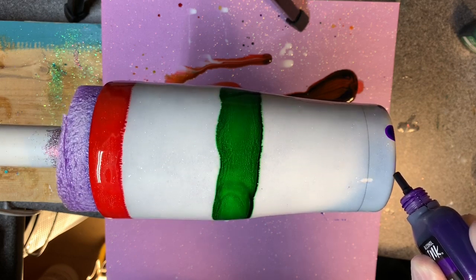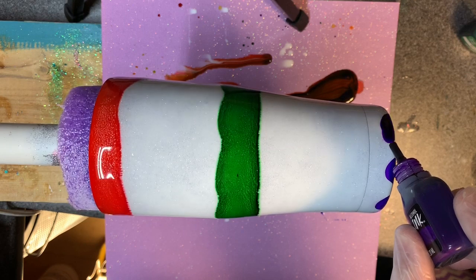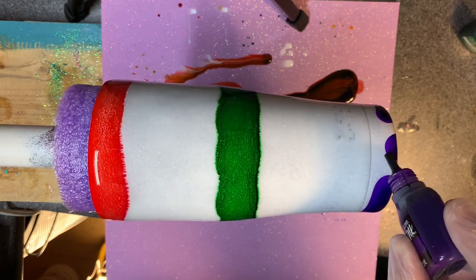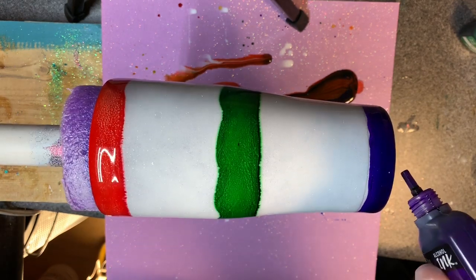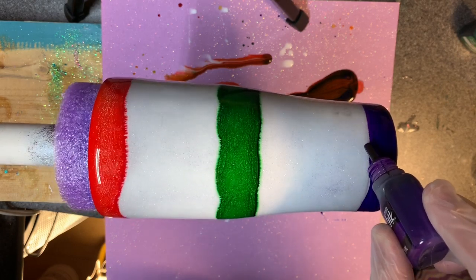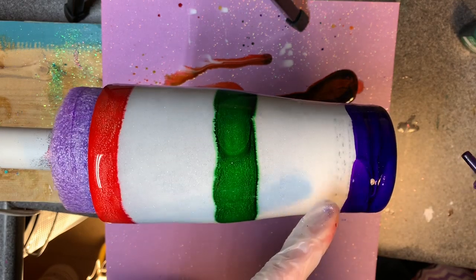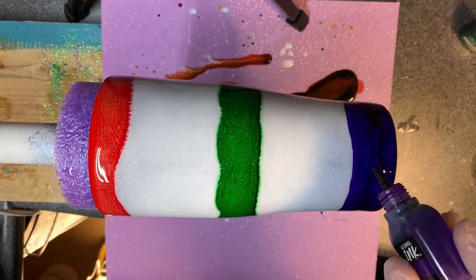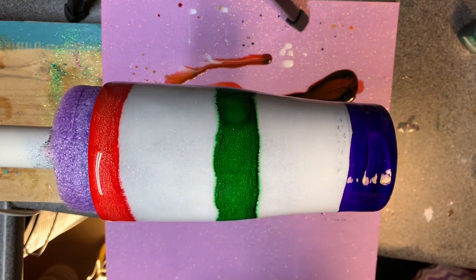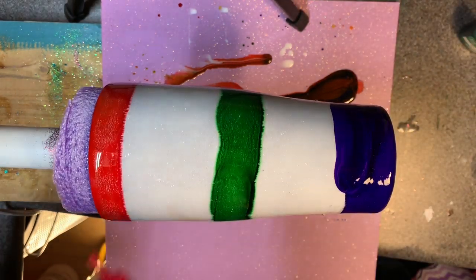That's pretty much enough to cover that. I definitely feel like I've got lots more room since I am going so much bigger this time. I'll bring this up just a bit — I have my cup base painted white. You can kind of see my logo here every once in a while, which is irritating because I definitely sanded that thing all the way off. Okay, so that's all I'm going to do on the purple for now.